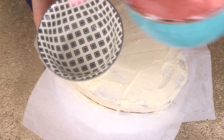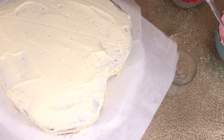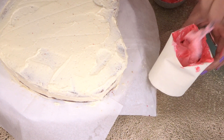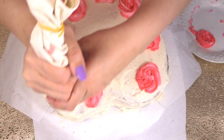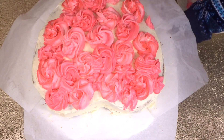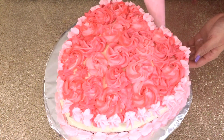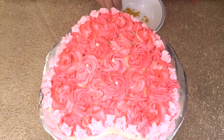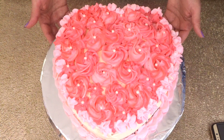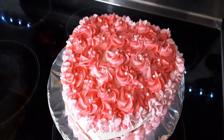I took some of the frosting and put it in a new bowl and I'm adding a few more drops to give two tones of pink shade. First I'm adding the darker pink and spreading it around the inside edges of the piping bag, and in the center of the bag we will add the lighter pink. This is the final product! If you like this recipe, please like, comment, and subscribe — enjoy!